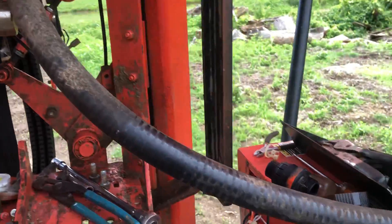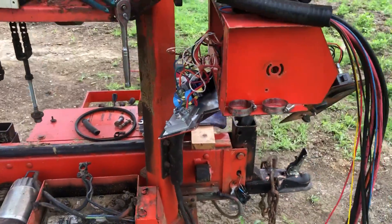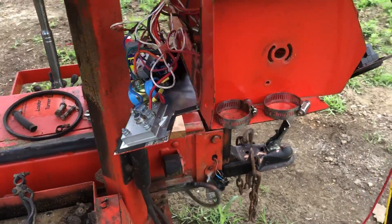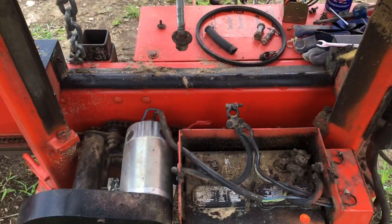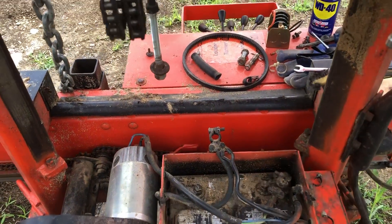It will have taken me about three hours to do that. But as I said, I'm concerned about the integrity of this control box. This sawdust is everywhere — I mean, it's a sawmill, so this sawdust is going to fly in. It's fine sawdust.